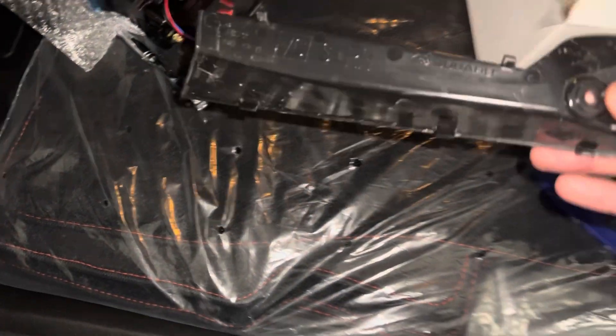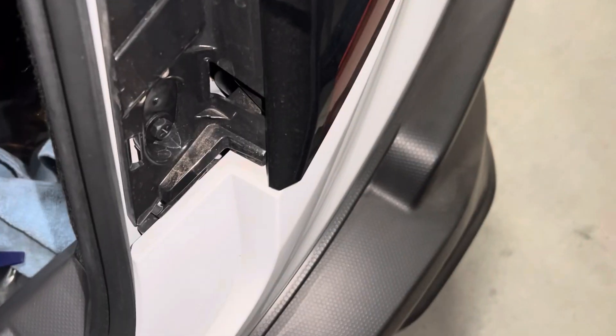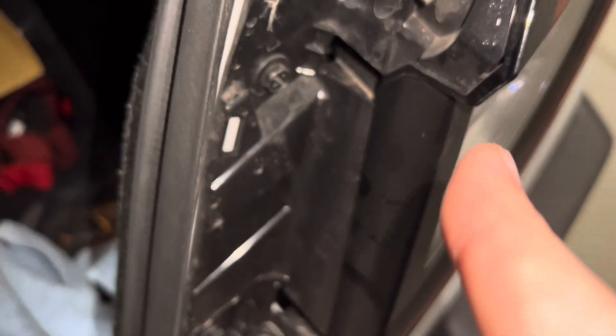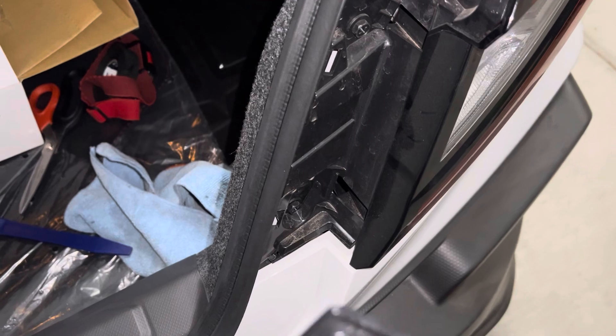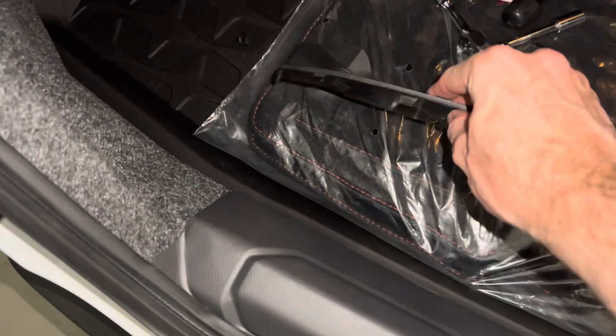Here are those tabs on this panel — right here and there. They actually slide into these channels. I've seen a couple of videos where people have accidentally broken those off, but it comes out real easy. Looks like the actual clips are these three here that hold it in. There's nothing replaceable, so if you break these you've pretty much got to replace the panel.